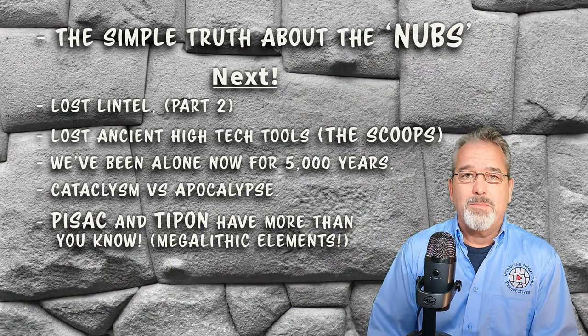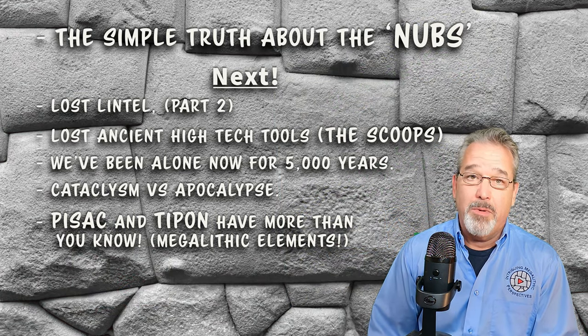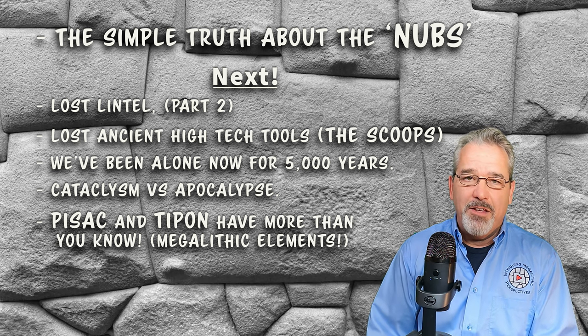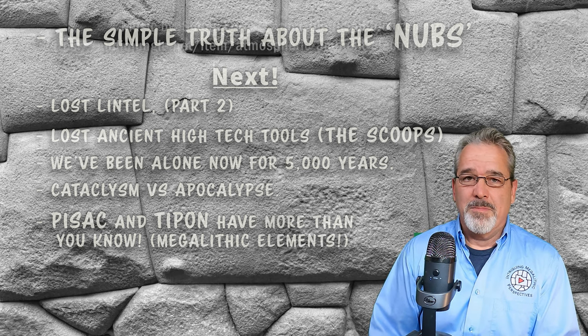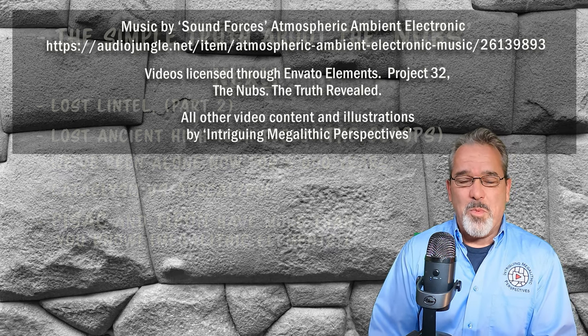Thank you for watching this video. Please like and subscribe and share if you can, so that I may continue publishing these intriguing megalithic perspectives. And remember, always keep an open mind.